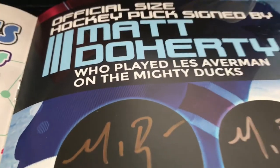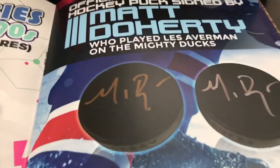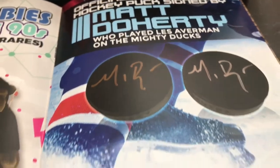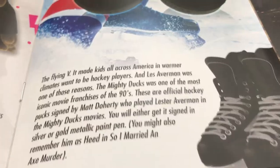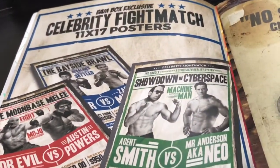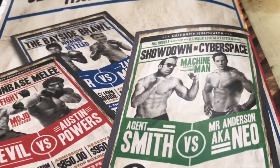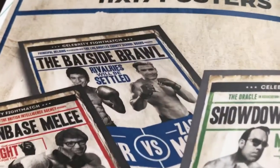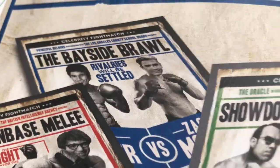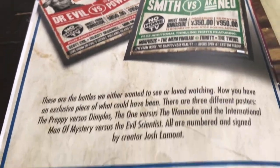And the hockey puck — the guy that played Averman from the Mighty Ducks signed it, it's pretty cool. And it looks like there are a few different posters with different colors and variations. I wish I would have got that one — there's a Saved by the Bell, a Matrix, and then the Austin Powers one. That's funny.